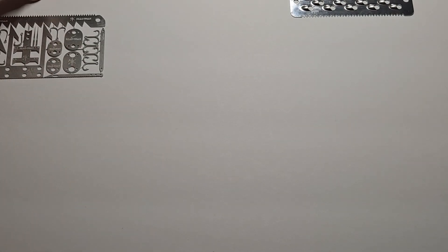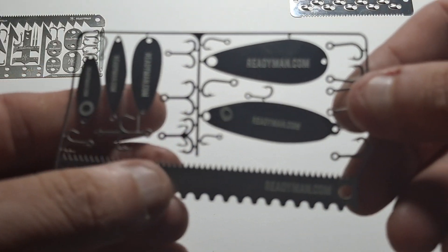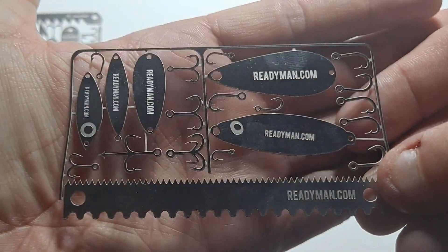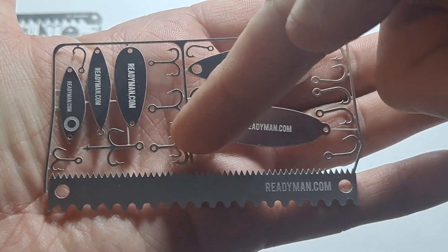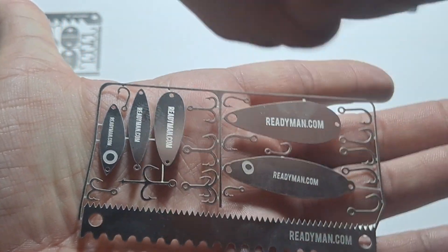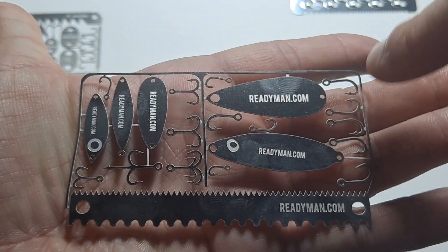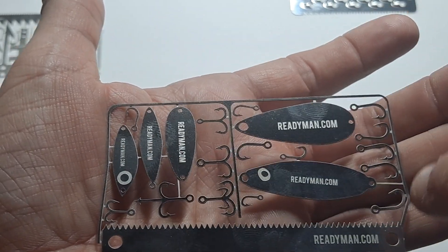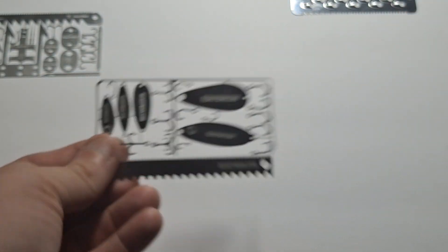Now on the Fisherman Survival card — mine is broken a little because I've actually used some of the stuff in the center. Again, you have single fishing hooks, lures, doubles, triples — you can always bend them in a different direction to make a three-way or four-way hook. More lures, and the little saw thing could probably be used as a fish scaler. It's like an ultra-lightweight fishing kit.